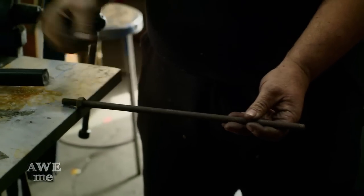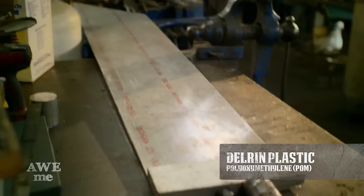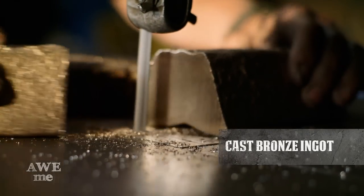Because this sword is so ridiculous, it just needs a longer handle. We have an 18 inch long handle on this made out of Delrin plastic. I took a rough ingot of bronze and forged it out to the pommel and ferrule.